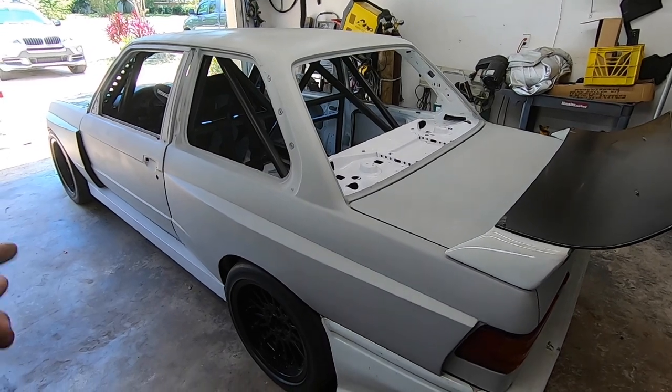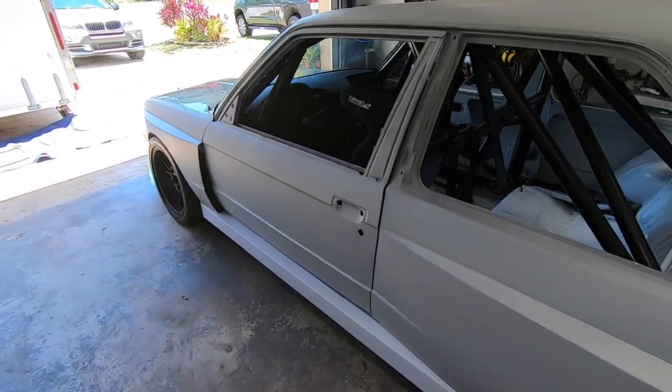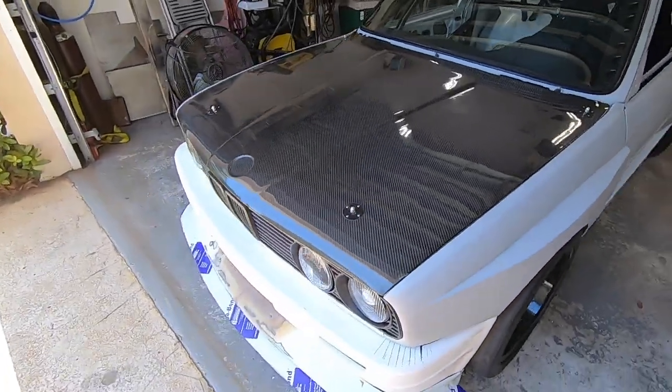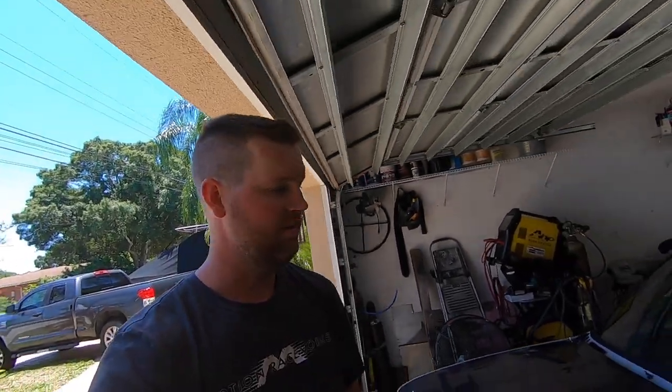What's up guys, this is Ben with Bayside Fabrication. Some of you may recognize me from the Faster Proms videos — I did the majority of the fabrication and roll cage work on the smart car we just finished. I did have a lot of questions though, because when I brought my car in one day while we were dynoing the smart car, a lot of people on Instagram were asking about the E30.